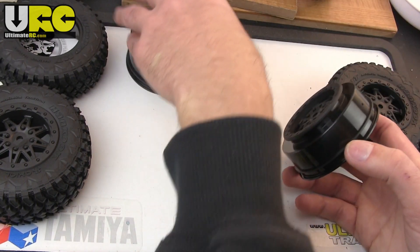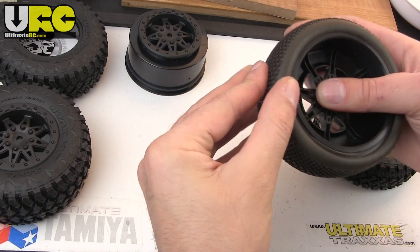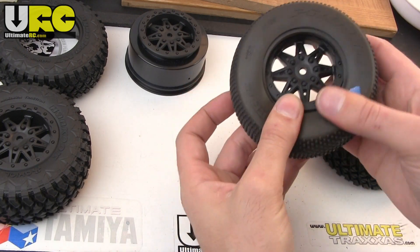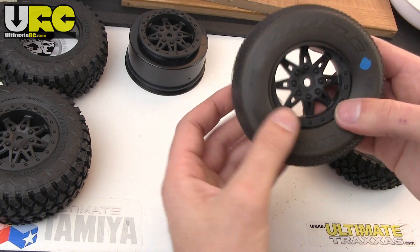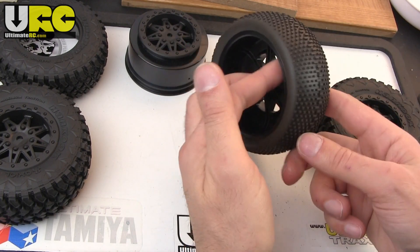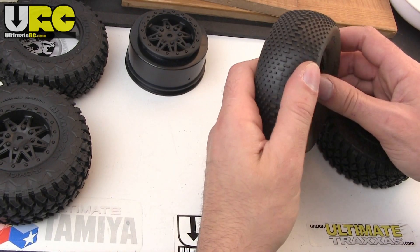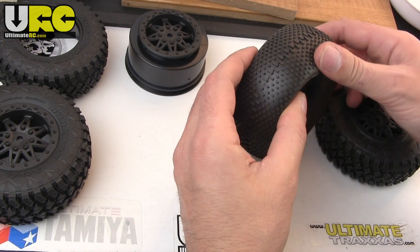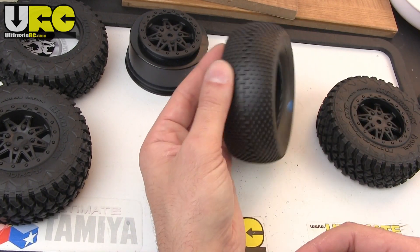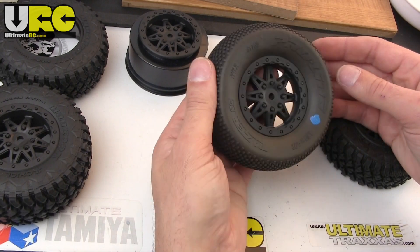So if you try to mount a standard short course tire to the front wheels, it is a little bit of a challenge. The beads are the same size and they will line up, but you need to narrow it in, and short course closed-cell foam inserts really aren't designed to work this way. It's going to be a little funky — good on the inside, but really ballooned on the outside. You can do it, but the edges will likely round off over time. You can cut down your own tires if you have the skill and patience, but it's probably not the best setup.